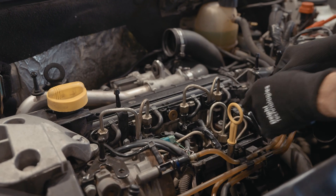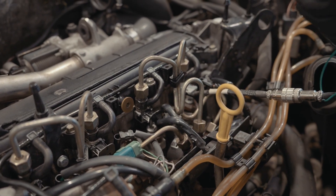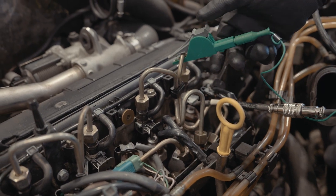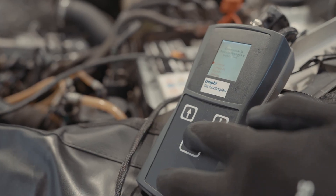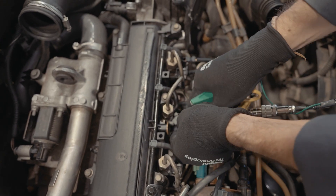Once we've disconnected the positive terminal of the battery we're going to connect the YDT720 to each of the injectors and power the tool using the vehicle's battery. As you can see, working with this tool is very quick and intuitive.